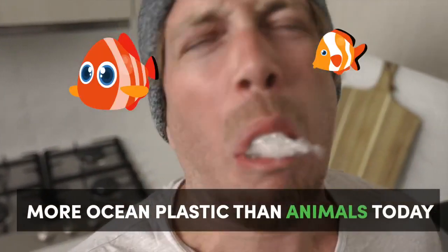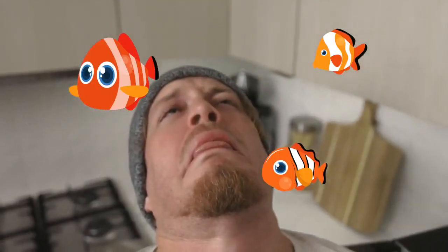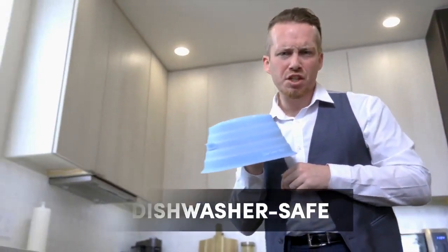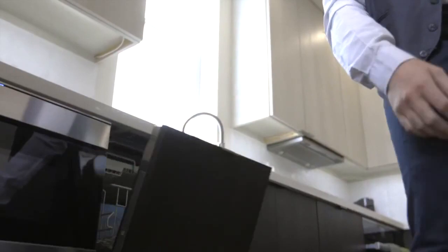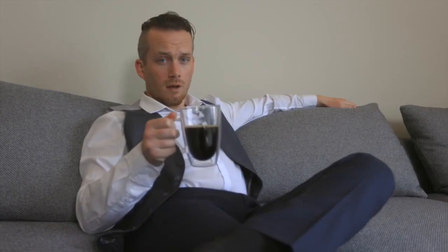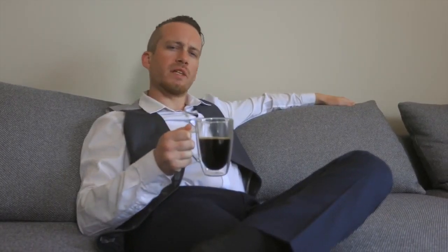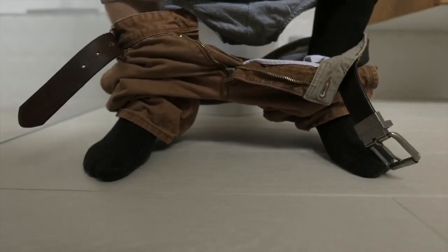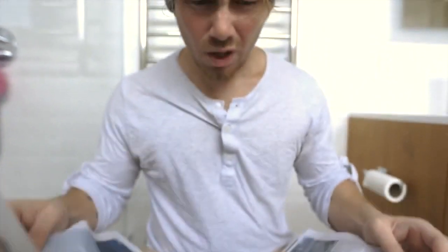When baby Duo needs a clean, just throw it in the dishwasher. You might be wondering what else this majestic, eco-friendly, no-plastic-at-all Duo Cover can do for you. Do you really need more features?